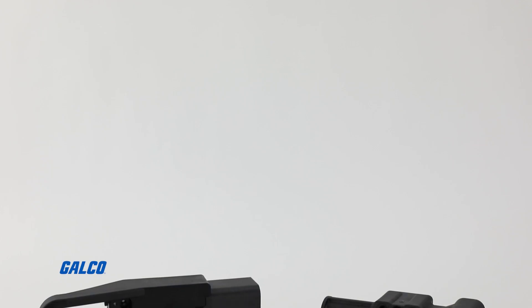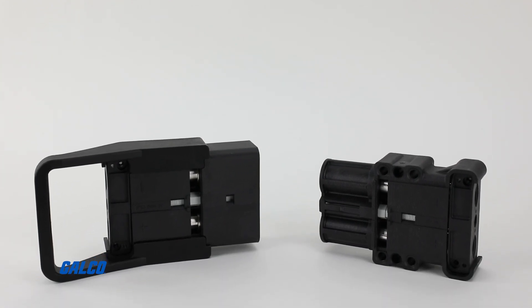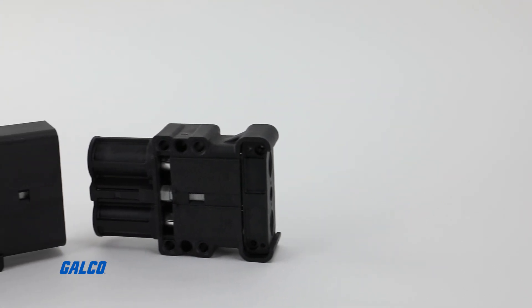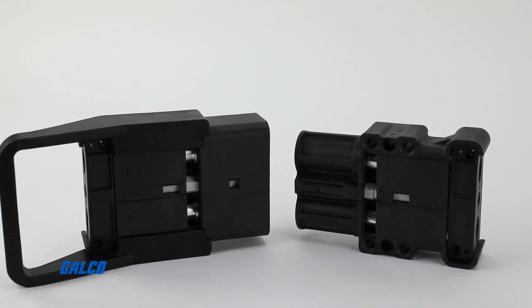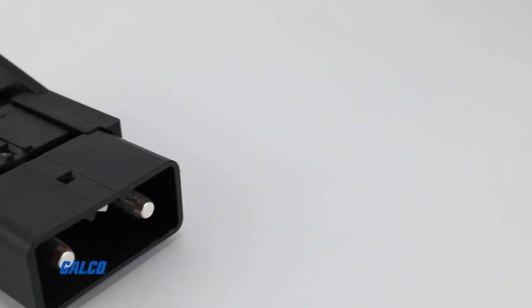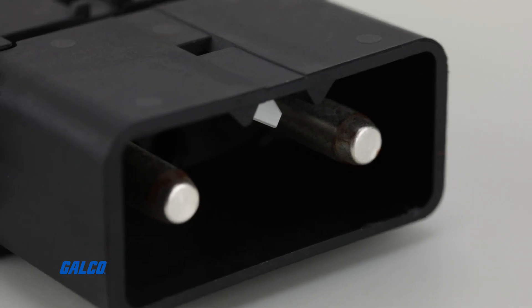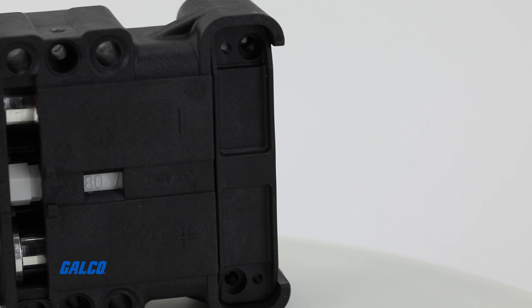The LV series of high-powered charging connectors from Schaltbau are designed for fast charging of battery-powered machines and systems. These charging connectors satisfy the requirements for a high current carrying capacity and, as a result, optimize the flow of current and preserve the life of the battery. With its highly adaptable modular design and additional